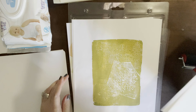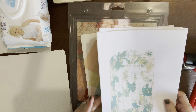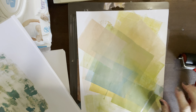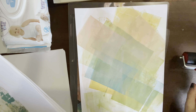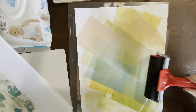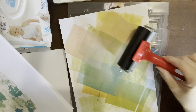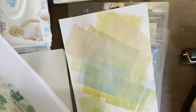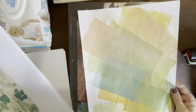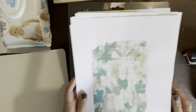Some of them didn't turn out too great, but one other thing to know: whenever you're in the process of doing this, you use a brayer. To get your paint off, you can roll it on a piece of paper. You don't want to throw those away either, because they make really cool collage pages or journal pages.